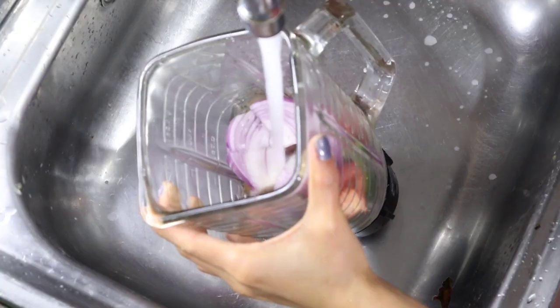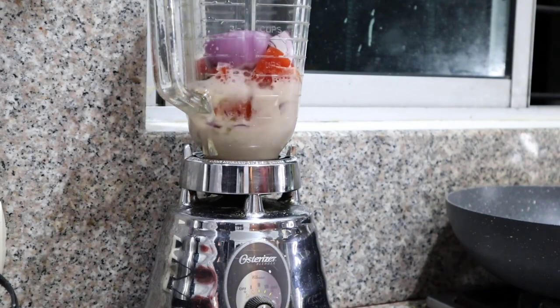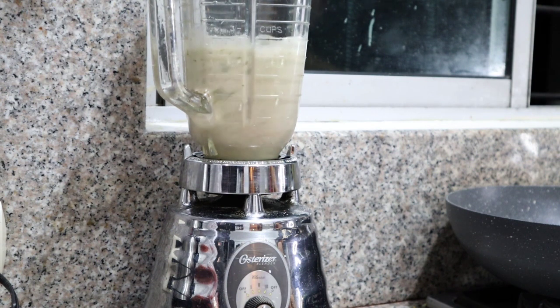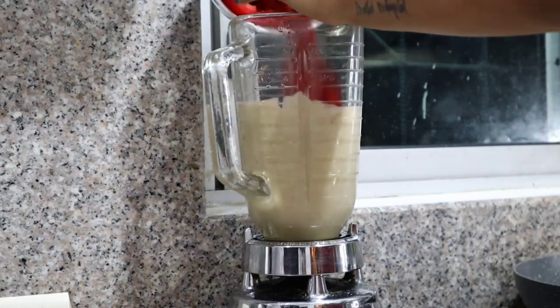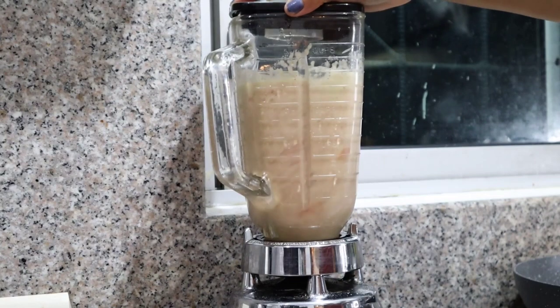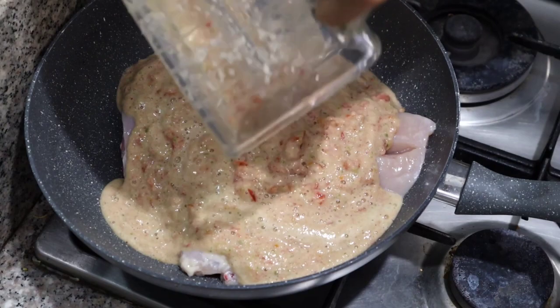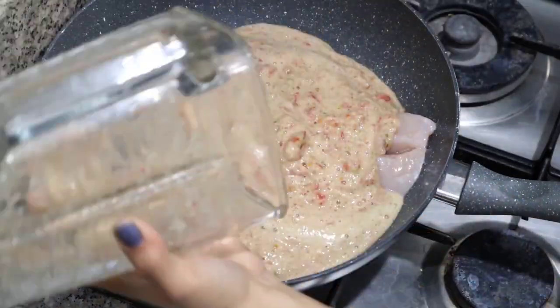Put the green peppers, the onion, and the garlic in the blender with a little water and let them crush for six seconds. Then put the tomatoes in and after four more seconds turn off the blender. The secret is that the vegetables are not fully chopped.